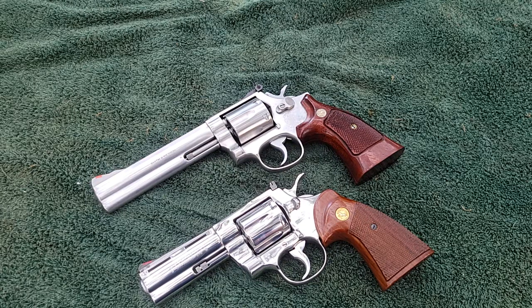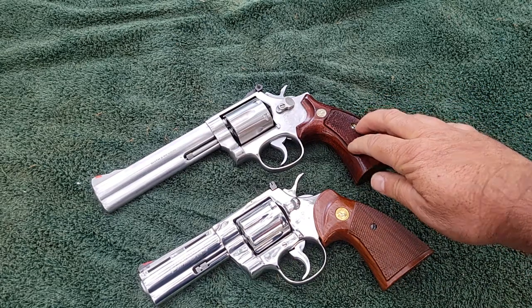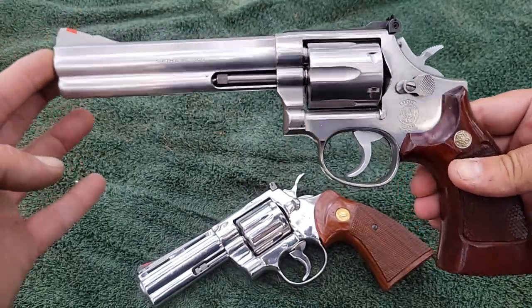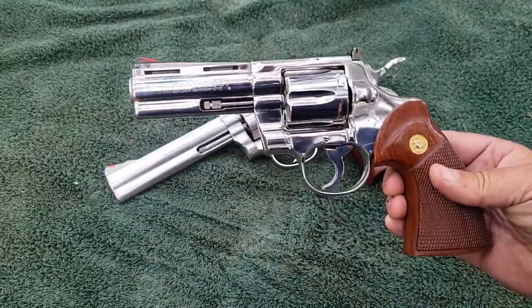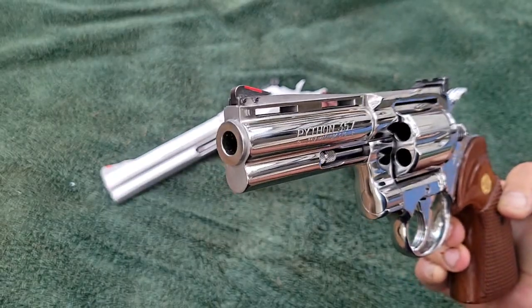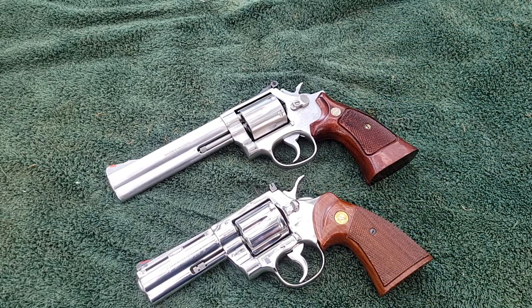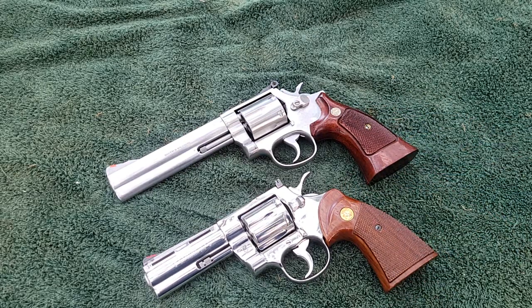When they were both in production at the same time, it was double — you could get two Smith & Wessons for one Python. You have to put money into the Smith & Wesson to make it like the Python. And tell me this: when you put all that money into the action and everything, do you still have a Colt Python? You still do not have this. It's still not going to look like this, still not going to be iconic, still not going to have the vented rib. Everybody knows that look — that's what makes the Python the Python. There's nothing wrong with the 686.